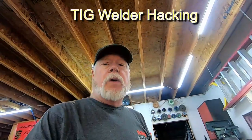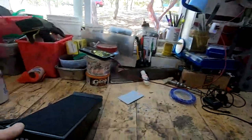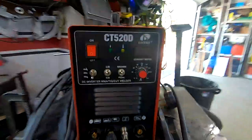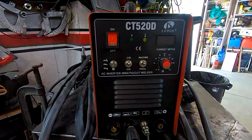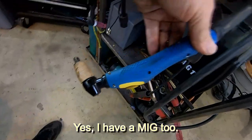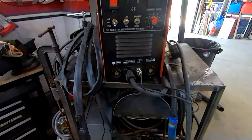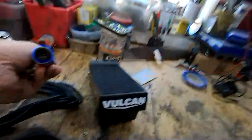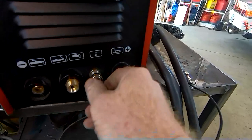Today in the shop we're doing a little tool hacking — specifically my cheapo welder and a cheapo foot pedal for the TIG. This particular device is an arc welder, TIG welder, and cutting torch, and comes with different cables depending on the job. It doesn't do any of them really well, but it seems to work. The problem is the foot pedal connector on this one is like a 10 or 8-pin, and the foot pedal pin-out is only a five-pin.